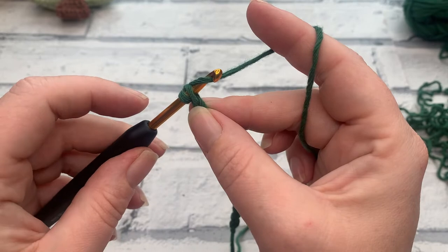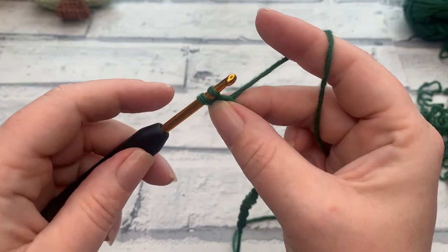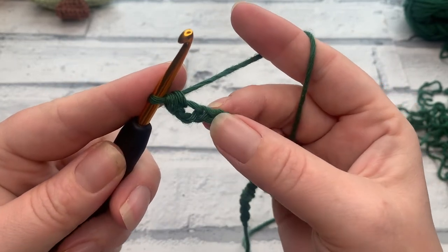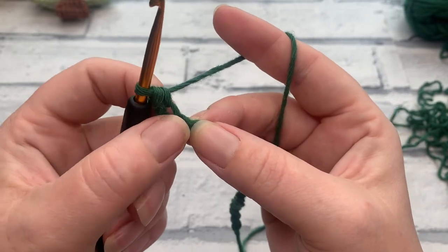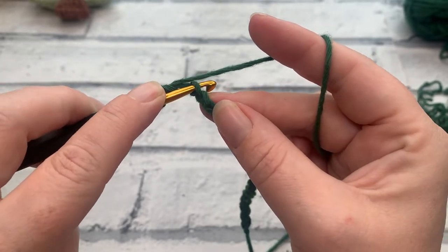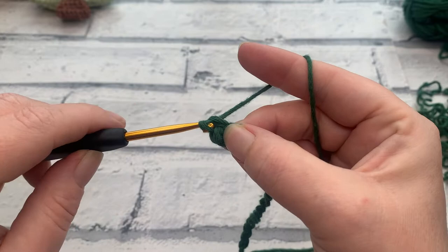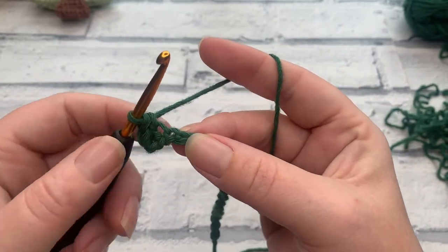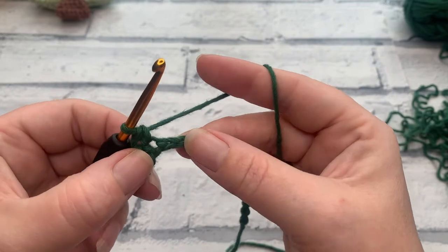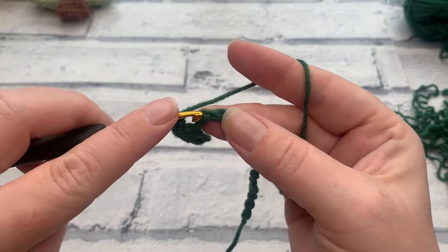We're going to work under just that top loop of our chain by inserting our hook underneath it, then work our UK double crochet, which is the same as a US single crochet. So we yarn over the hook, bring the hook back through, we have two loops on our hook, then yarn over and pull through two. We're going to work one single crochet into each stitch across, going into the next chain underneath that top loop, yarn over, bring a loop up, two loops on the hook, yarn over and pull through two. Continue to work across working those single crochets.